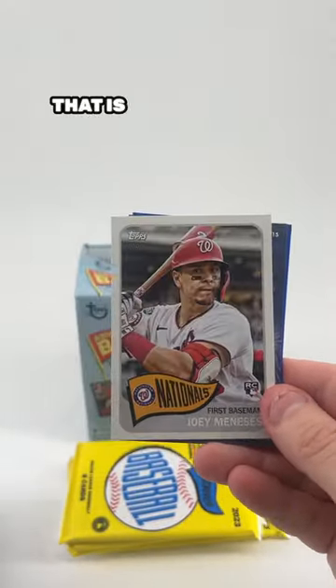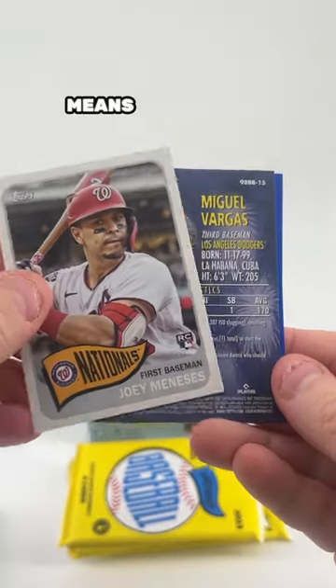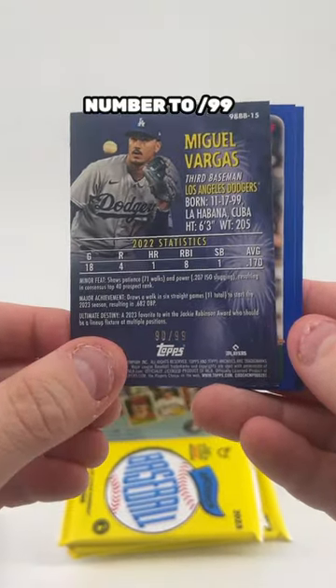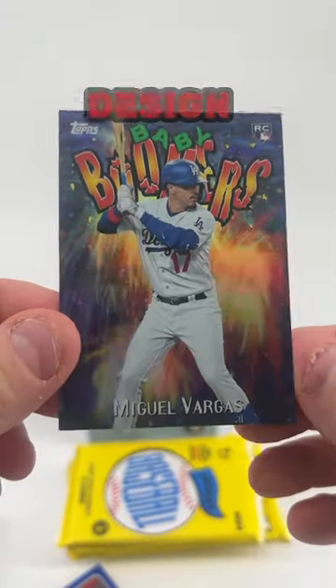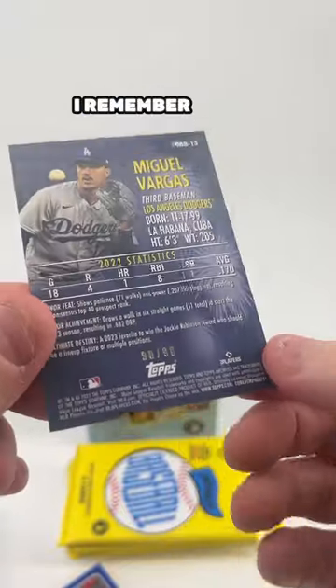Do you see that peeking out to the side? That is a backwards card — that usually means something decent. Number 299, Miguel Vargas, Baby Boomers, Green Parallel. This is the 1998 design, classic, iconic. I remember that set well.